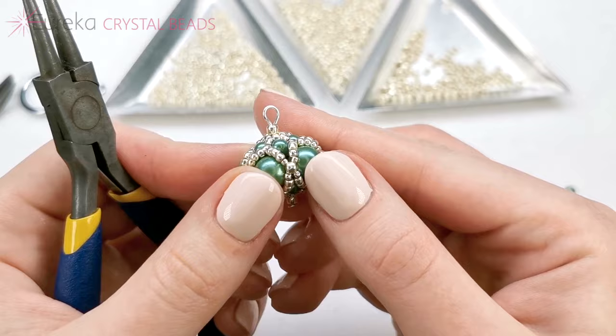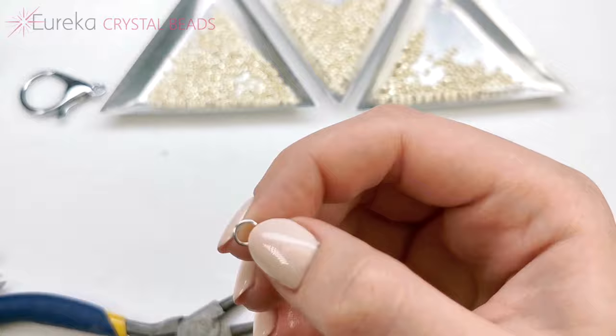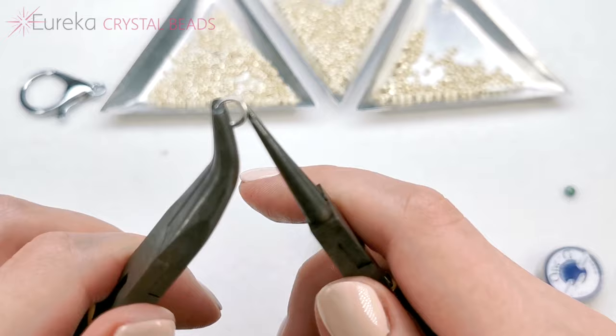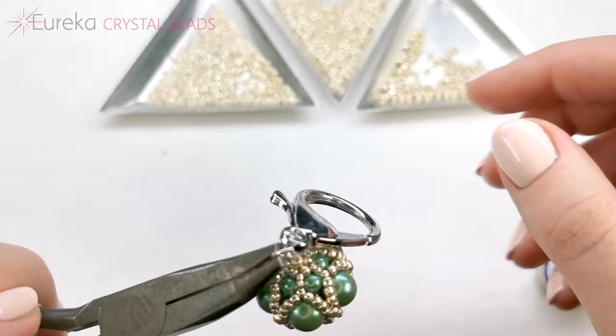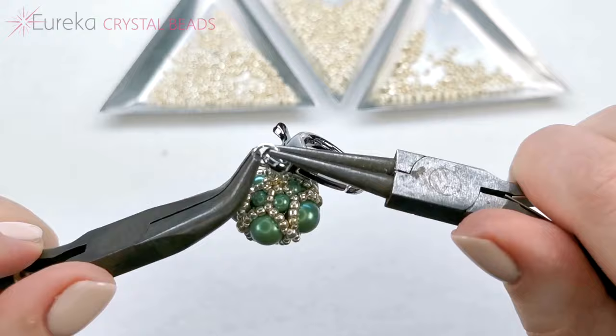I'm going to try to make it a little bit more symmetrical — quite nice. Now the jump ring, let's open it. I'm going to use the round nose pliers for that. First the flying saucer, and then the keychain. And you're done.